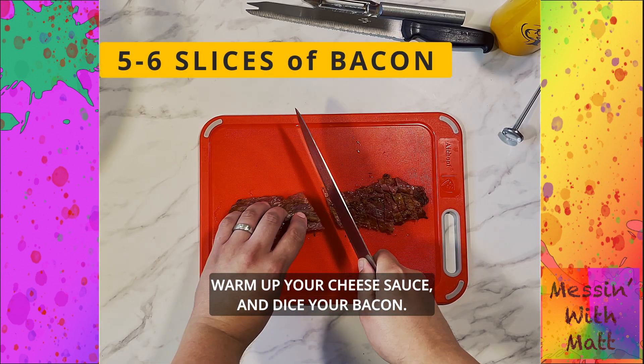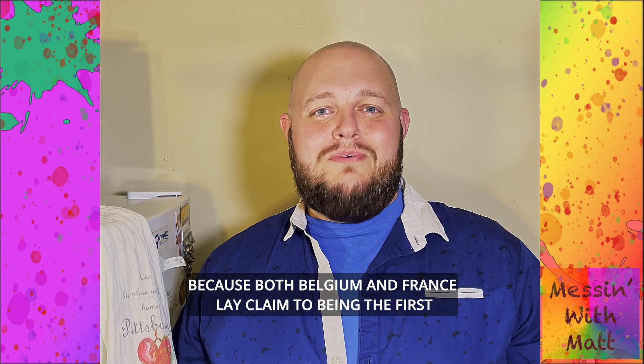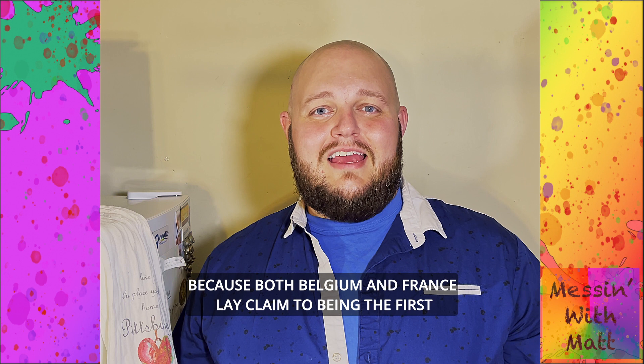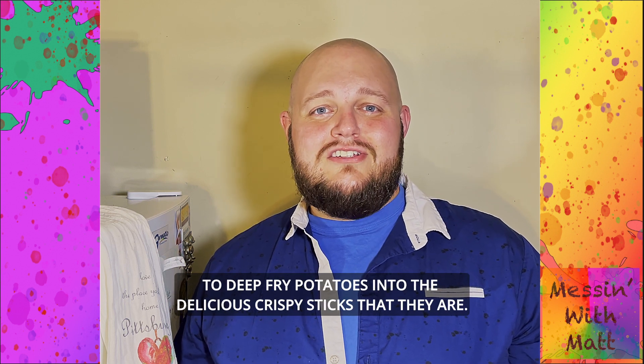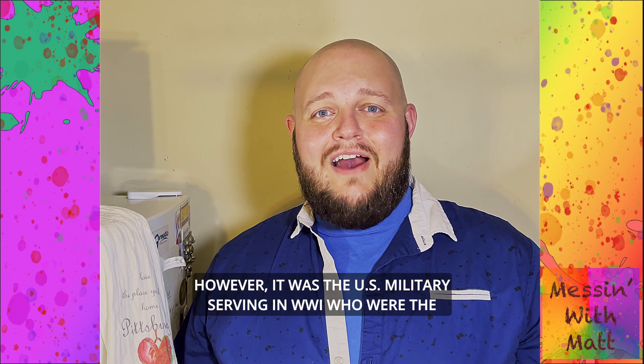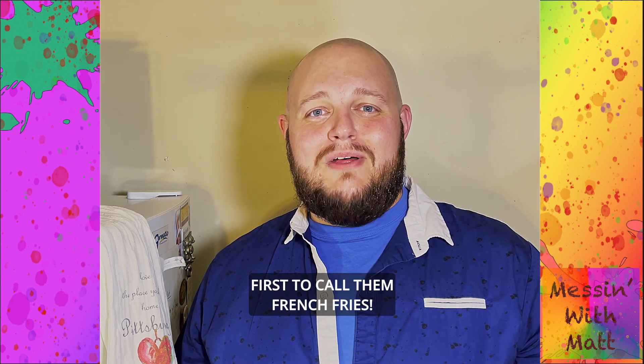Warm up your cheese sauce and dice your bacon. Now, no one really seems to know the true origin of french fries, because both Belgium and France lay claim to being the first to deep fry potatoes into the delicious crispy sticks that they are. However, it was the US military serving in World War One who were the first to call them french fries.